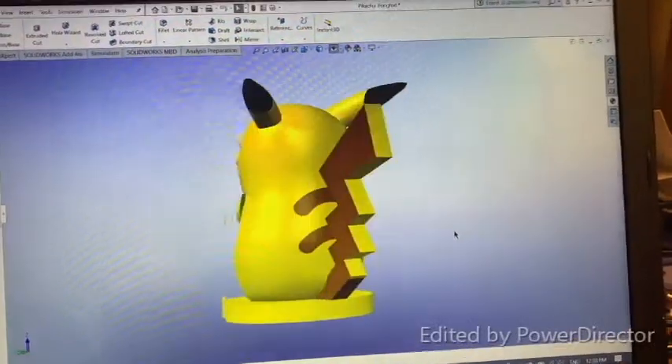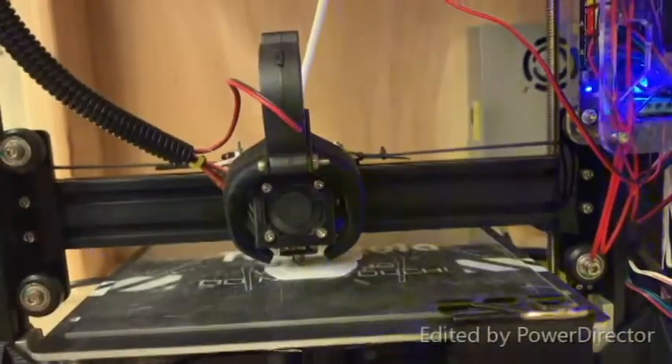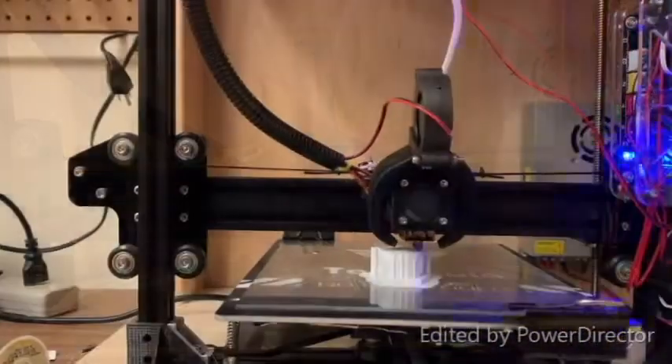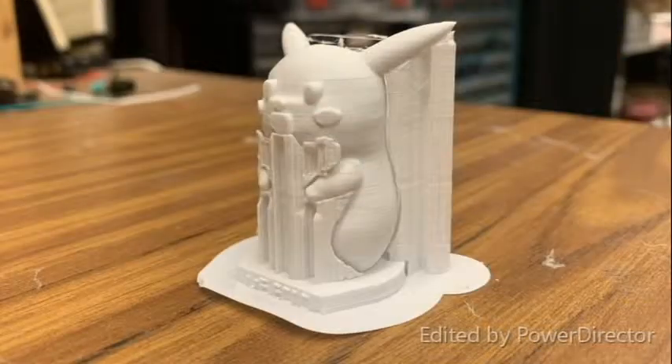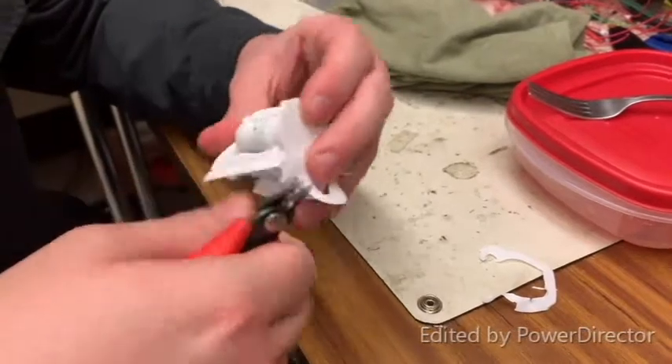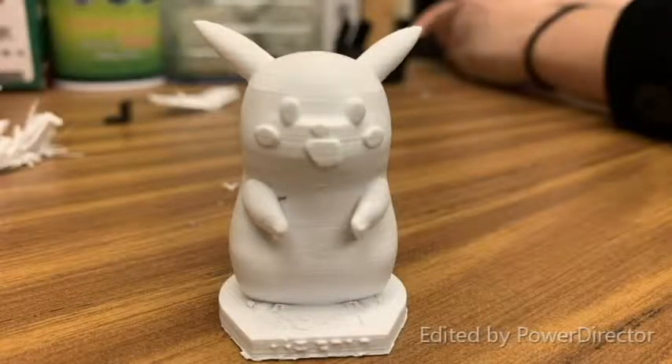To begin, our group developed a computer-generated model of our Pikachu and sent that to a 3D printer. Once it was done printing, we removed all the support material using a pair of clippers. This would serve as the pattern for our mold.